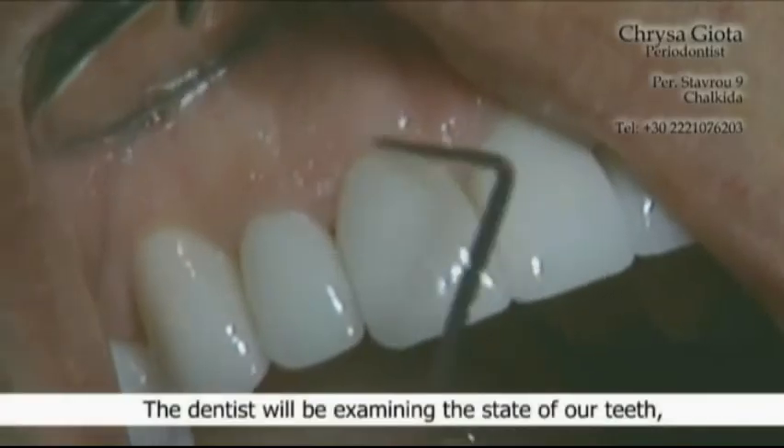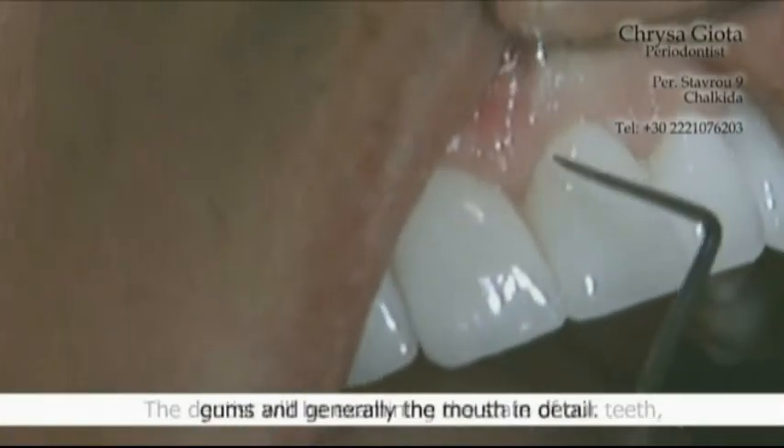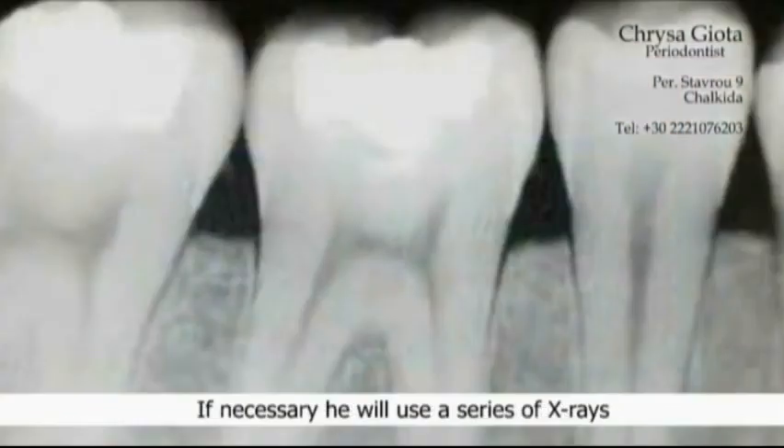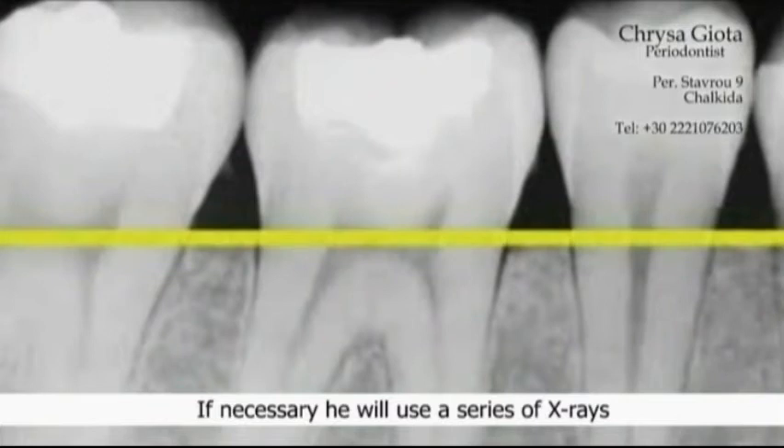The dentist will be examining the state of our teeth, gums, and generally the mouth in detail. If necessary, he will use a series of x-rays to spot the damage to the teeth that is not obvious from examination alone.